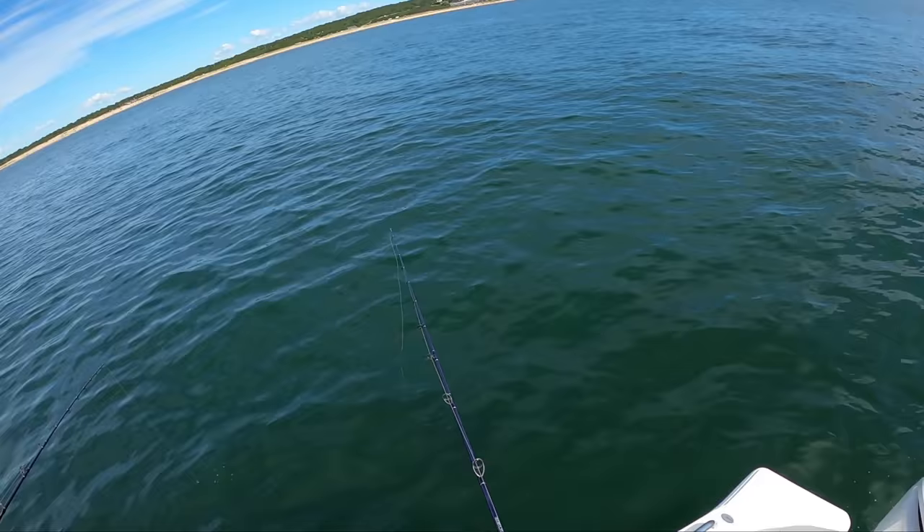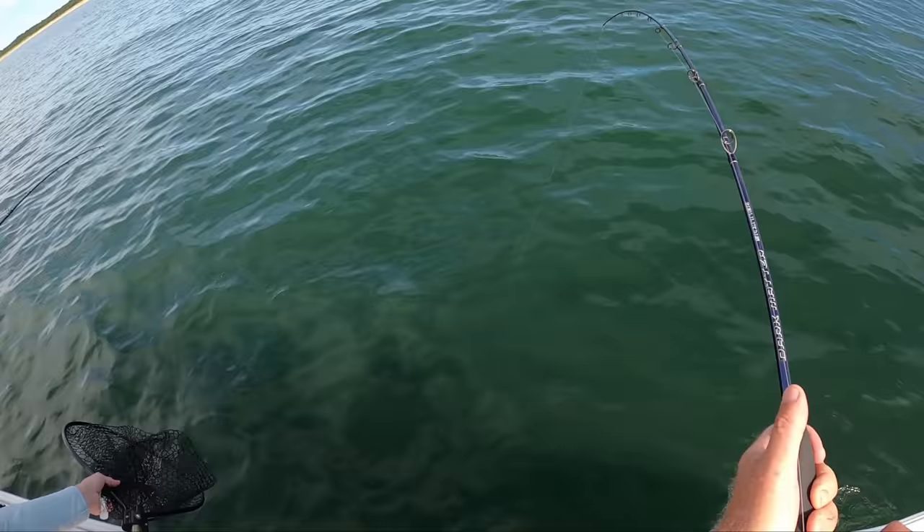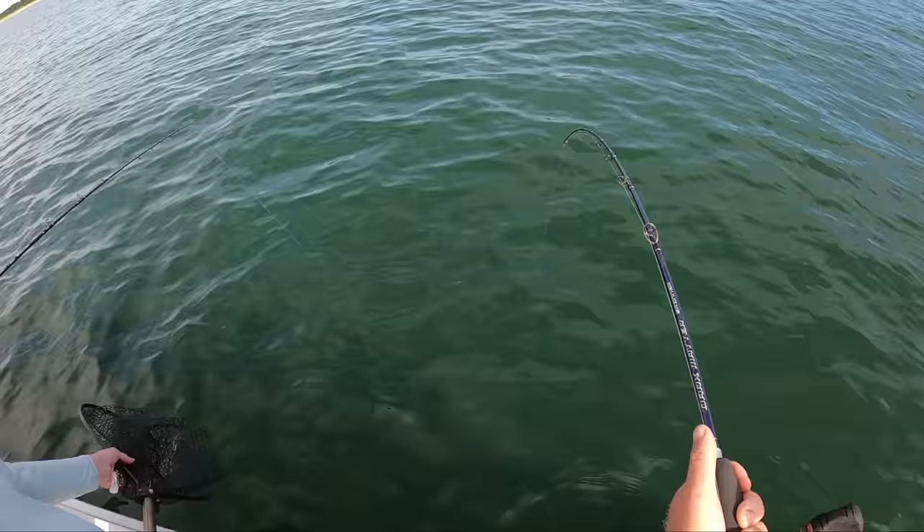Here's a good one. Get the net. Sometimes you can tell on the hook set when the rod doesn't budge. I can feel your line on me, so just slack off.